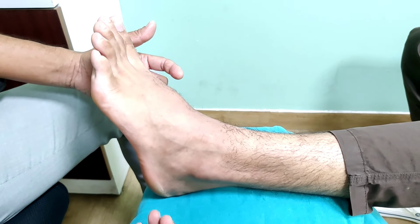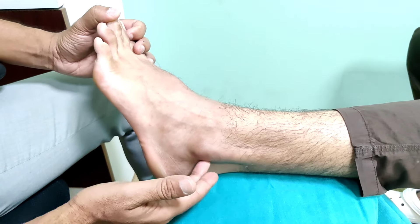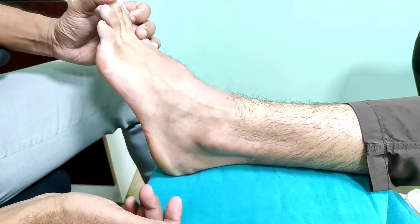This gentleman unfortunately is still struggling 5 months down the line and he is complaining of pain across the lateral side as well as a sensation of popping.